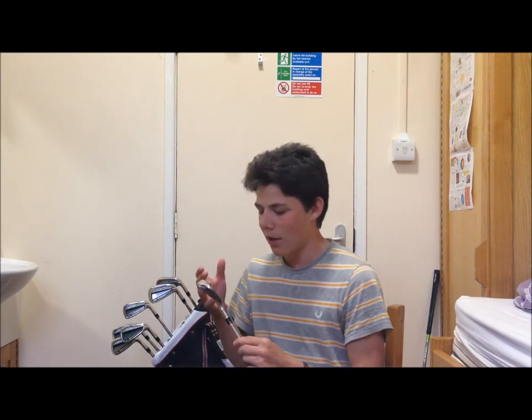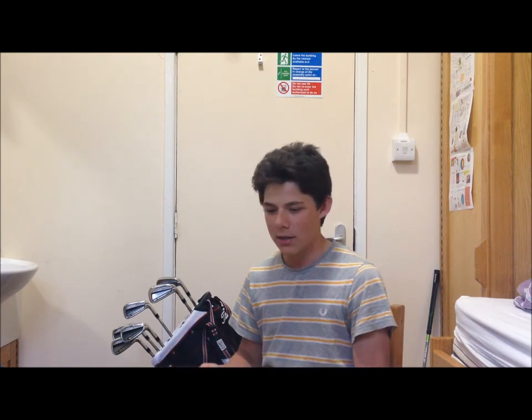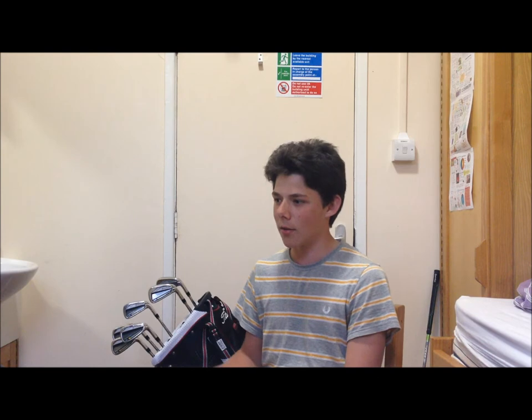Going into it, I knew I wanted TaylorMade — I'm a sucker for their marketing. I feel a bit stupid for saying that, but I think they do a great job and the irons feel like they have more personality than something like the Mizuno MP69s. The Rocketblades just felt more like my personality — more exciting. So I went in knowing I wanted TaylorMade, and the first clubs I hit were the TaylorMade MBs. But I'm just a player who can't use bladed irons — I really struggled with them.